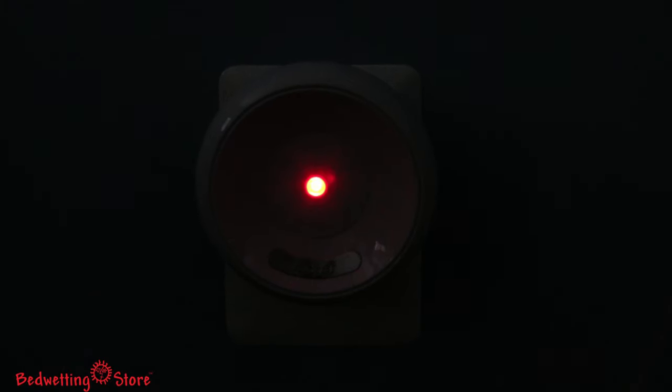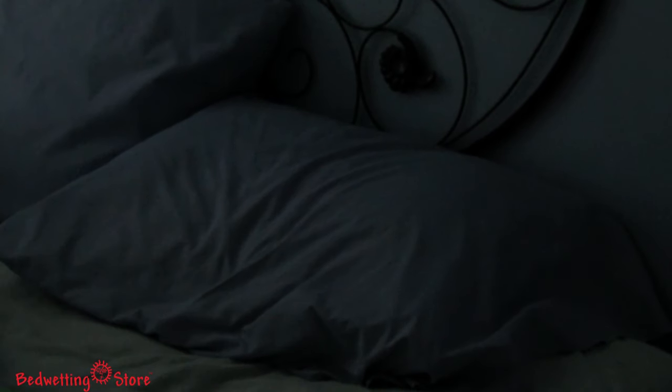As the alarm goes off, the receiver's LED button will flash red. Your child will have to get out of bed to press the button to stop the alarm. This will help him learn to get up in response to wetting the bed.